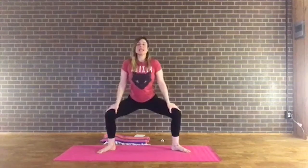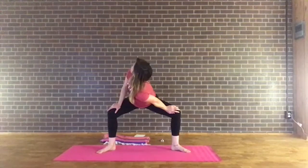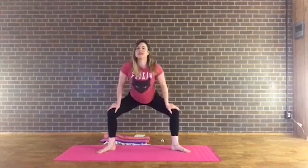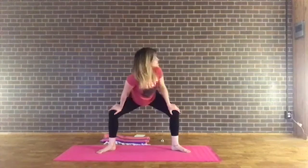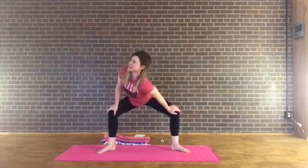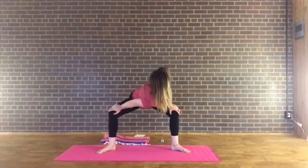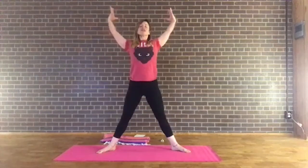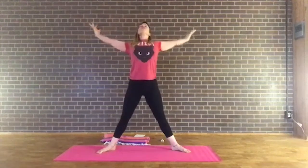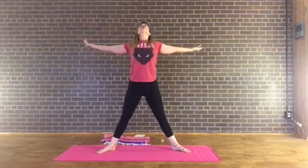Hands come to the tops of your thighs. Inhale, and on your exhale drop the right shoulder down as you look over the left shoulder. Inhale center, exhale left shoulder down as you look over the right. One more on each side — inhale, exhale right; inhale center, exhale left. Inhale center, press through the feet, inhale and straighten those legs. Reach the arms out into star pose — open the arms wide, draw the thumbs back, lift the chin. Maybe you're feeling a little bit more energy coming into the body — that prana, that life force, flowing in and out of us with the breath.